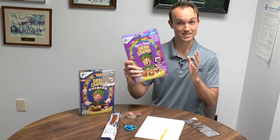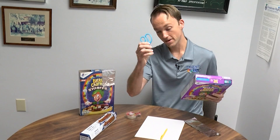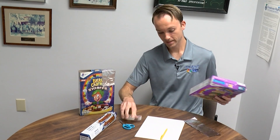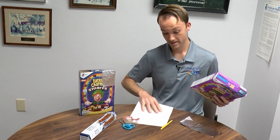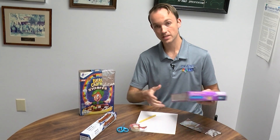So what you're going to need: you'll need a cereal box, aluminum foil, a pair of scissors, tape, a piece of paper, and just a pencil to be able to trace out that piece of paper.